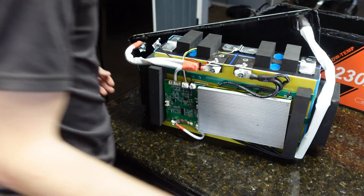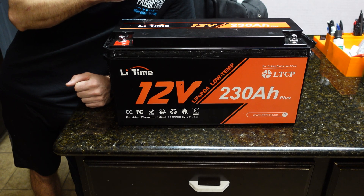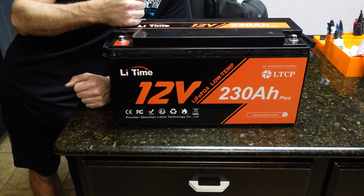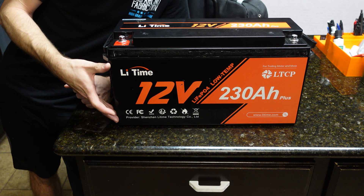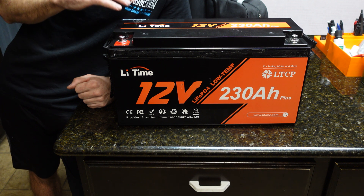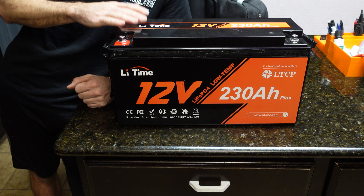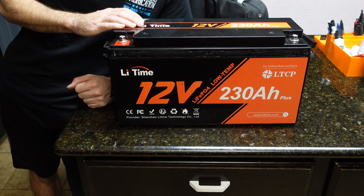I would have liked to see a little bit of foam where the BMS sits directly on the case, and maybe a better BMS mounting solution — but those are really the only complaints I have about it. The battery did very well on the capacity test, very well on the amp draw test, and I was very happy to see the BMS actually had an overcurrent protection feature that worked. The BMS is very robust and large — I don't think you'd have any issues pulling 200-plus amps for an extended time. If you're using LiTime batteries, let me know in the comments. This battery is going into service with my other 12-volt batteries, and in one year I want to re-capacity test it to see how it's holding up. Thanks for watching — catch you on the next one.